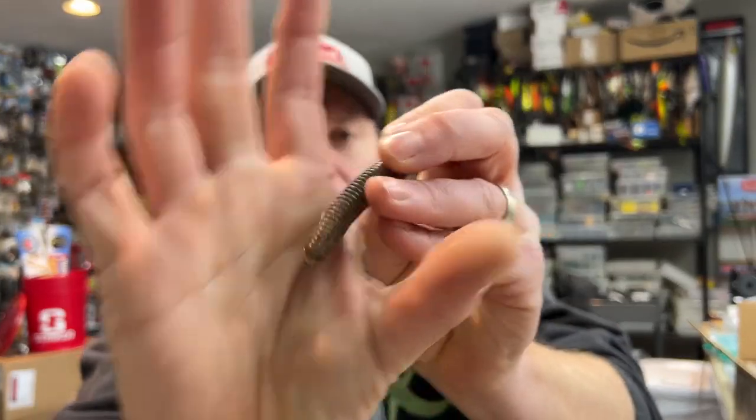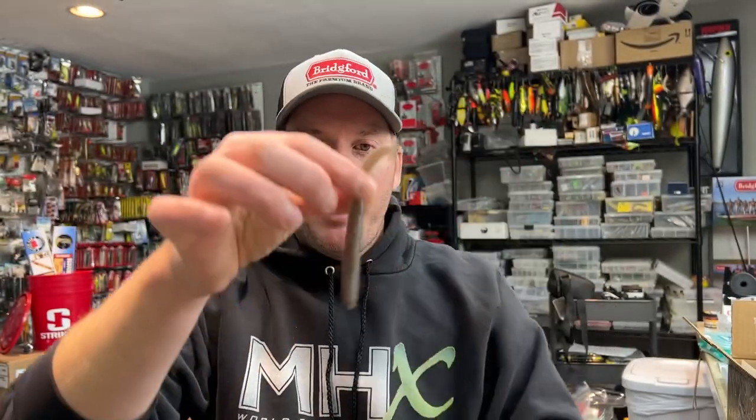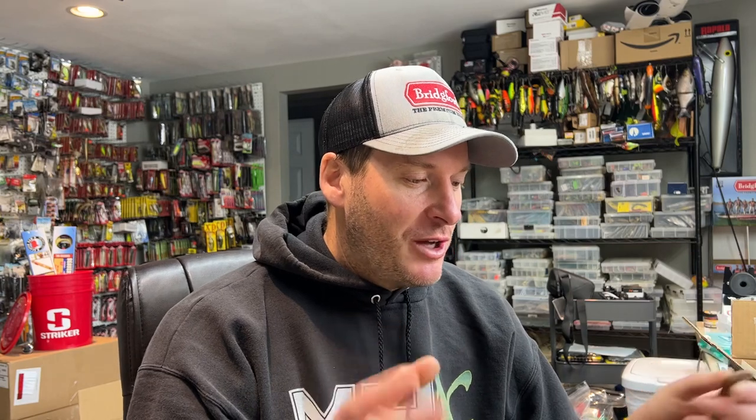Right now, I feel like nail weights are primarily only used by people that are rigging up a Naco rig where they're putting the nail in the tip of the worm and then just wacky rig it so the worm falls like that. Great presentation and extremely good technique for catching bass. But that's not the only reason people should be using nail weights.